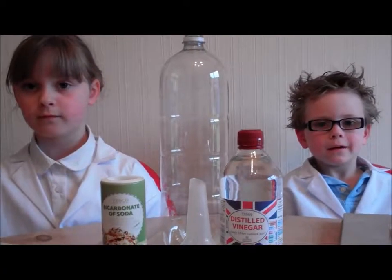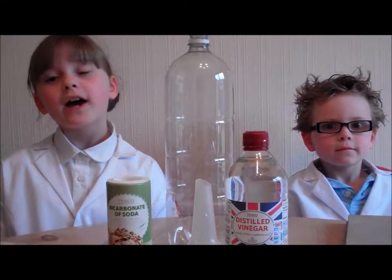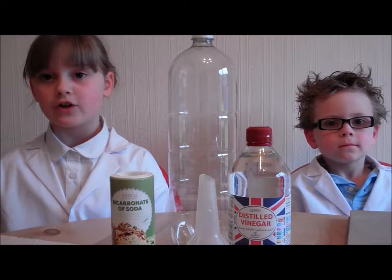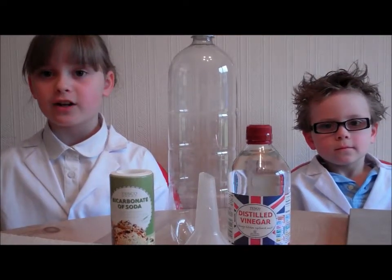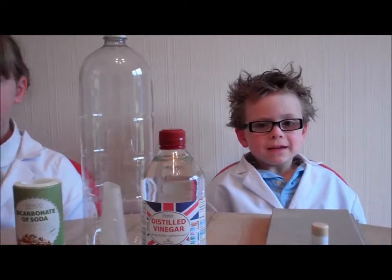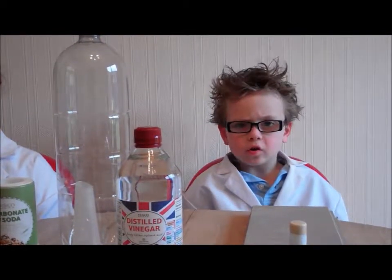Hi, I'm Professor Owen. And I'm Professor Eve. Today we are going to examine a chemical reaction with things we can find around the house. What she means is we're going to fire a Coke bottle into the air and it's going to be awesome.